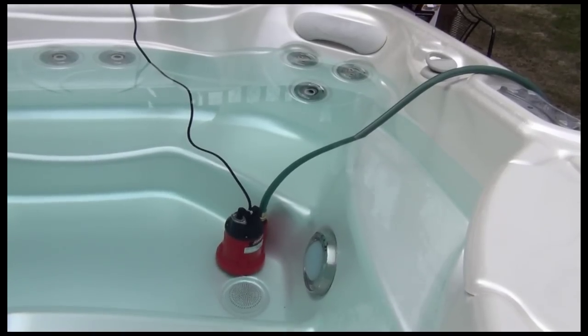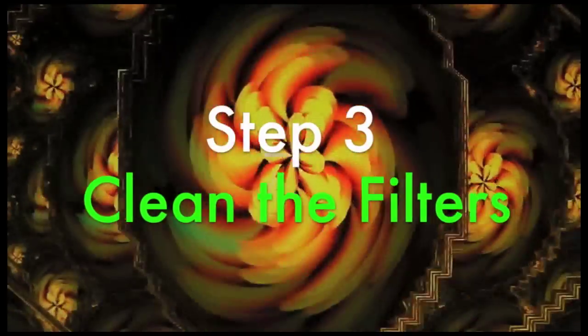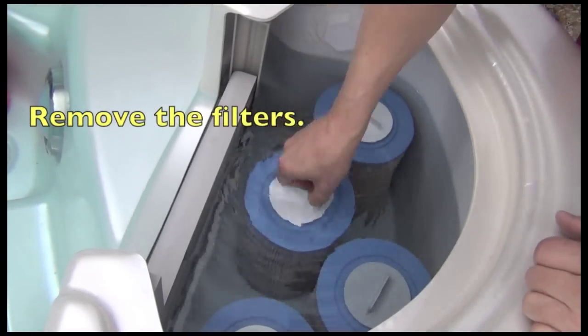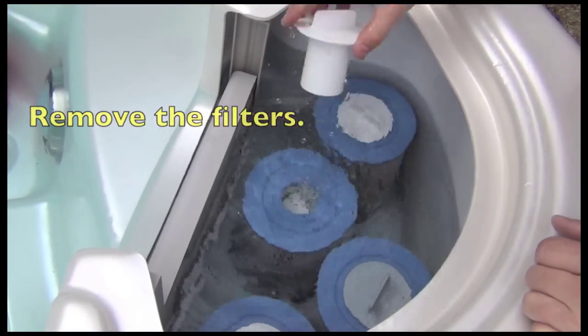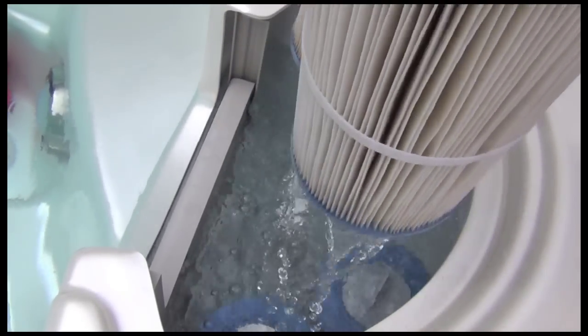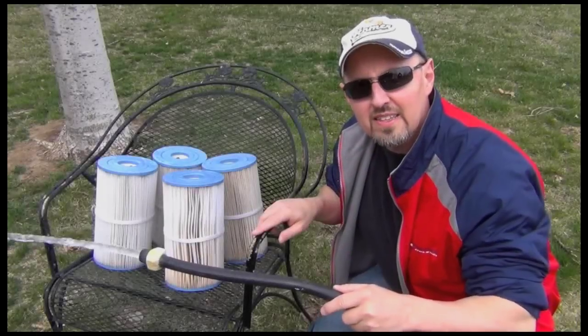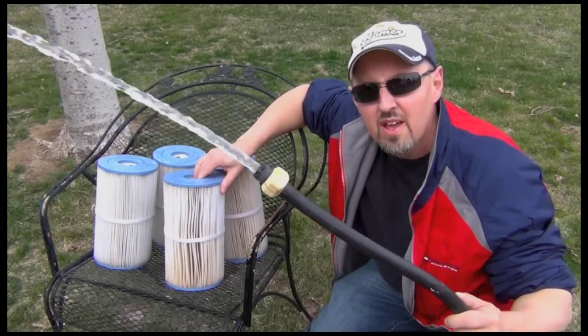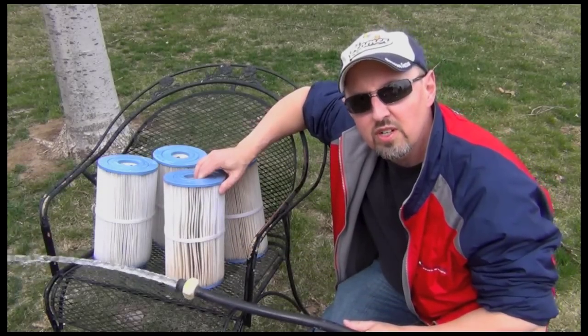The water level's down already. While that's pumping out, we have more work to do here. We'll take these filters out. While I've got the filters out of the hot tub, I'm going to go ahead and give them a good hose down — try and get all the crud off them with the regular garden hose.